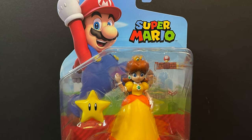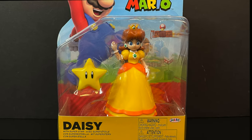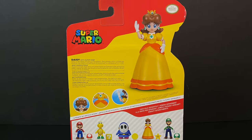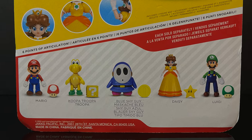In terms of character selection, it's nice to have Daisy now in the 4-inch line, whereas she was just available in the 2.5-inch line. On the back side, of course, it'll give you a little bit of a write-up about Daisy, which I'll have more on that in just a few. And you can see all the characters now in this new wave.